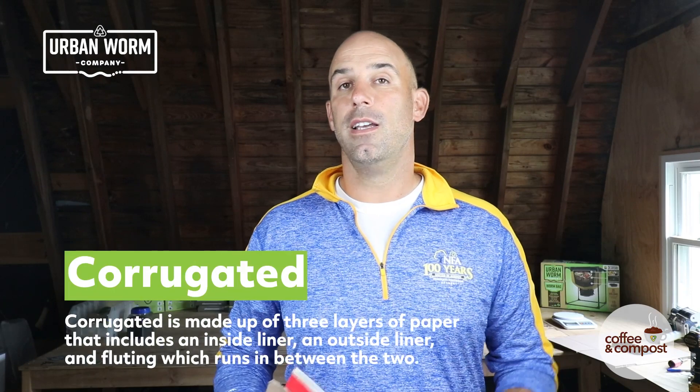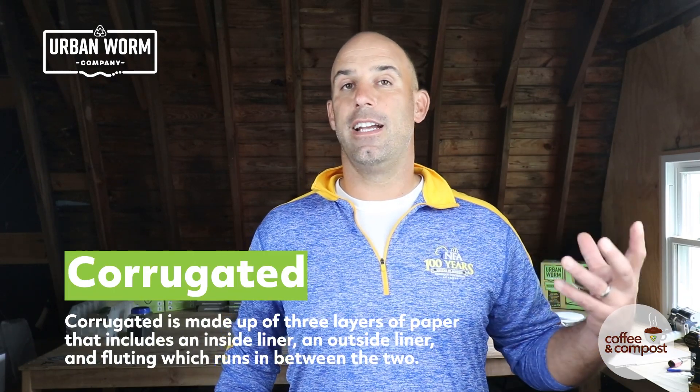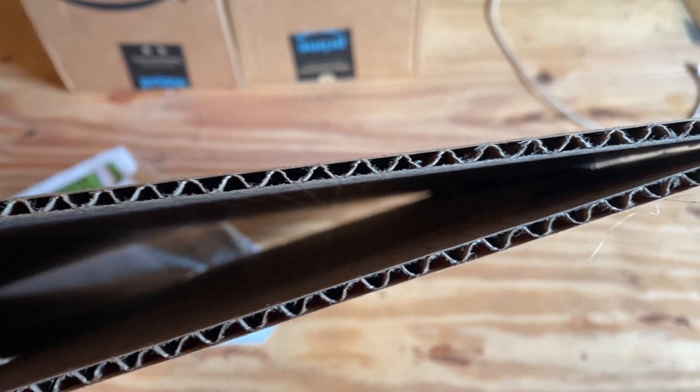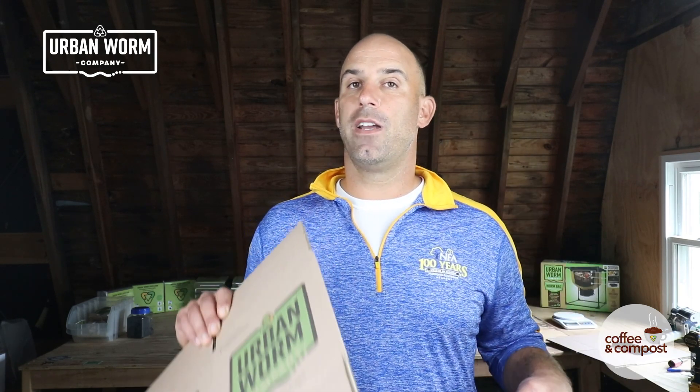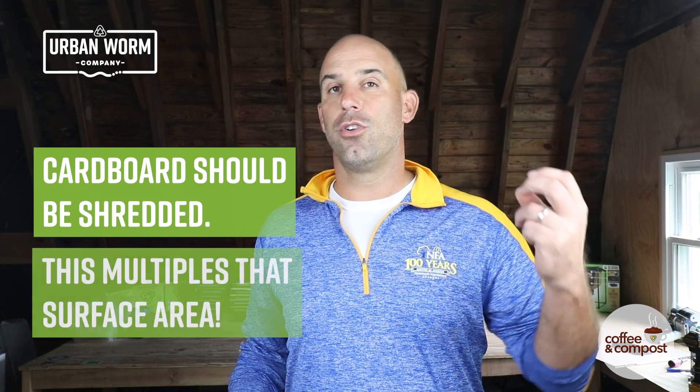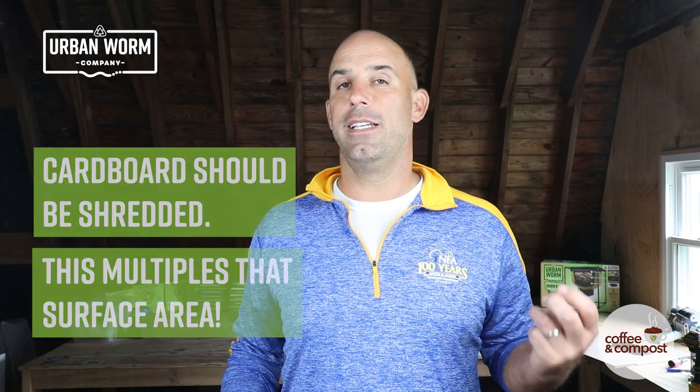Corrugated cardboard has at least three layers. It's got two paper layers with a corrugated, wavy sort of fluting in between, held together by glue. Even though corrugated cardboard is thicker than what you'd find in a cereal box, it is much better because it has those nooks and crannies and a lot more surface area for oxygen, for microbes, and eventually the worms to be attacking.